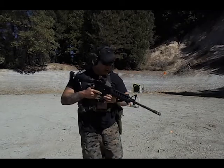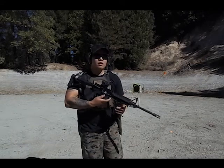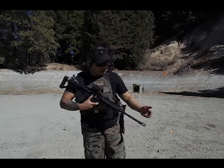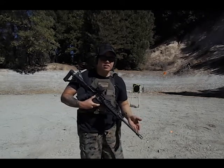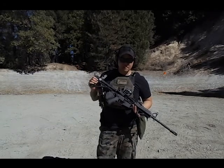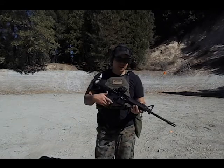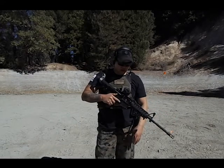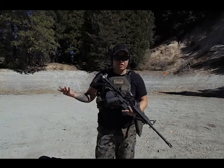Here we have an angle foregrip, which is legal in California. Vertical grips are not. And then next we have a muzzle brake — you can't have a flash hider. So featureless AR-15: fixed stock, shark fin, angle foregrip, no vertical grip, no flash hider. And if you got 30-round mags, you got them from Freedom Week, right?